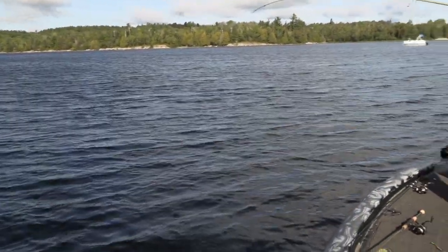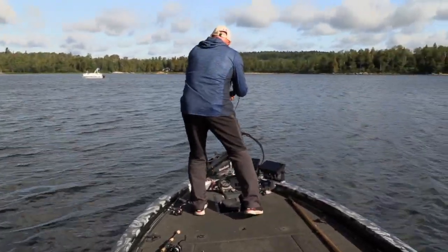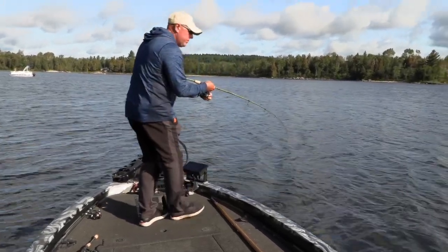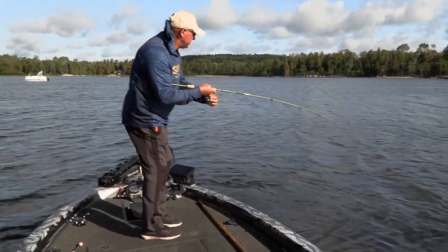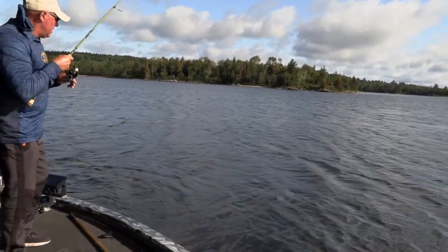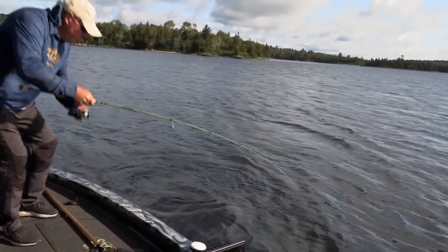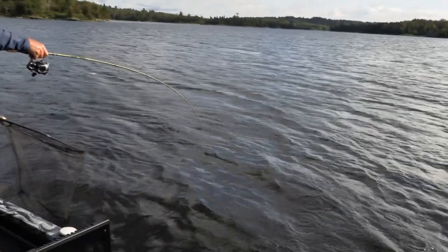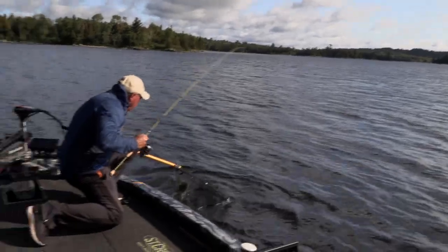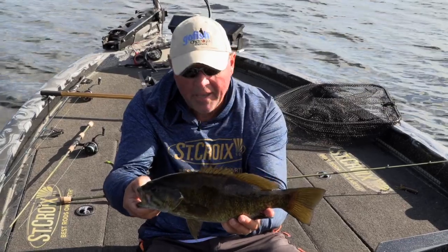Just finished saying how important it is to be near those weeds — and I felt that familiar boop. Oh yeah, isn't that nice? Just a chunky fish. Beautiful Ontario smallmouth. You can't beat that, man.